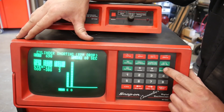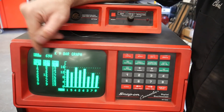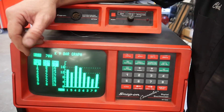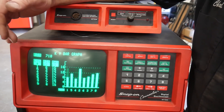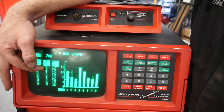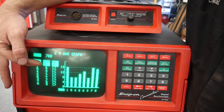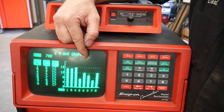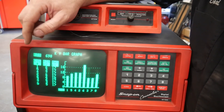Over here we also have a KV bar graph — it's going to show us what our maximum spark KV is for each cylinder. So if we see one where the maximum KV jumps up to like 25,000 volts, that cylinder probably misfired, or was running lean, or the valve didn't seal. We also have a minimum KV — if one is a little low, is that cylinder running a little rich and firing lower than the rest? You can determine diagnostic information based on minimum and maximum KV over time without having to go into the scope and visually measure each firing line.